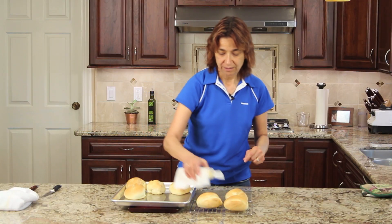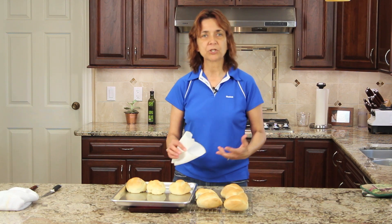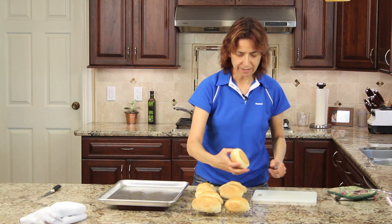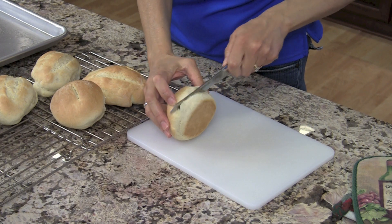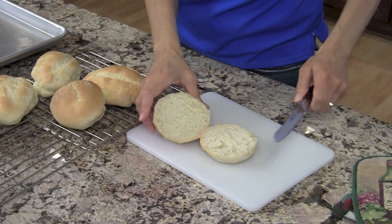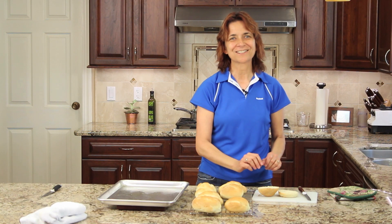I'm going to be serving these with my dinner tonight. You can use these for sandwiches, tortas, dinner rolls, whatever you want. I'm going to go ahead and just cut one of these open for you so you can see what it looks like on the inside. There you go — nice fine texture. It's nice and soft inside, and of course it's a little bit crusty on the outside.